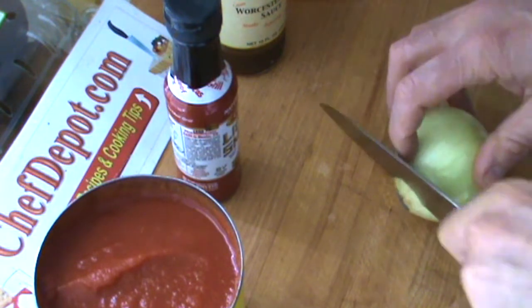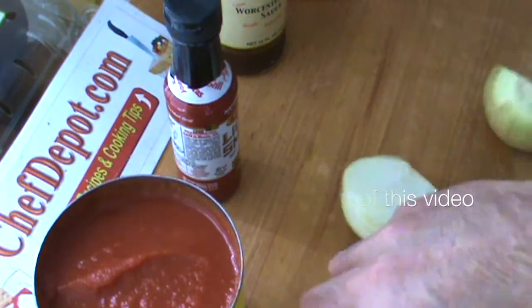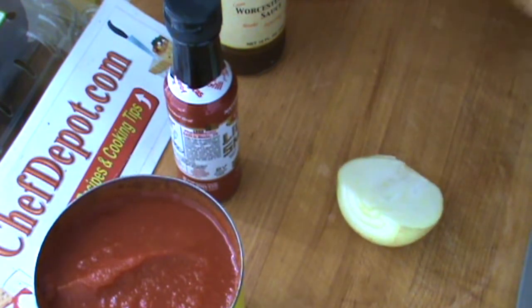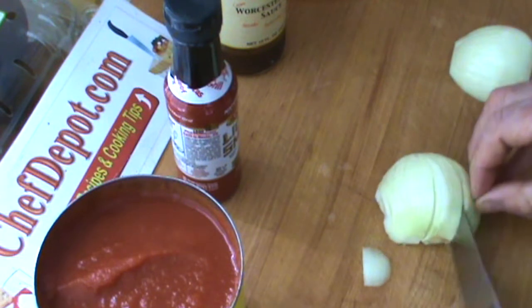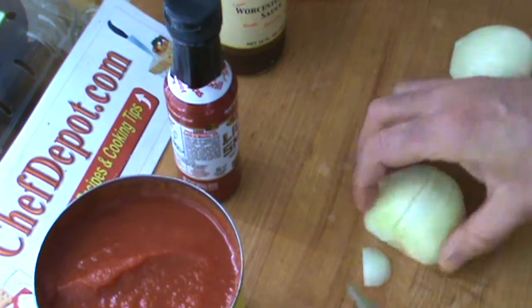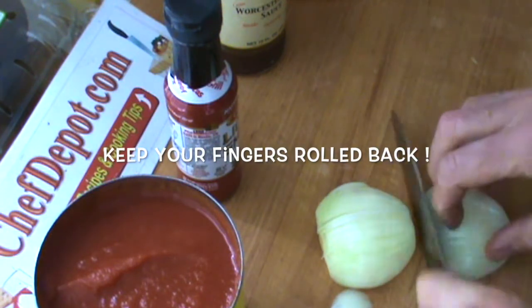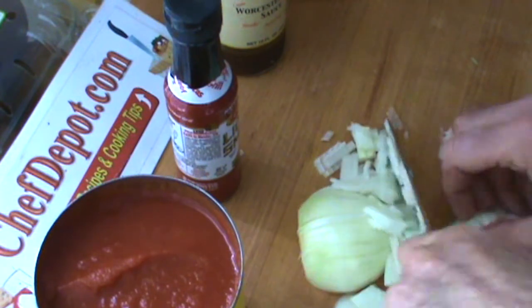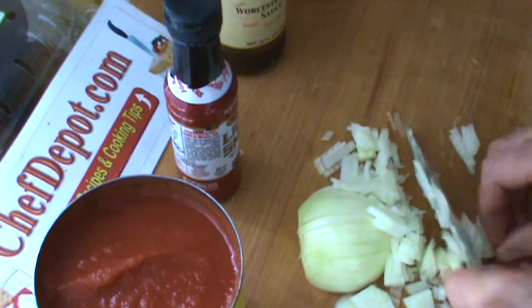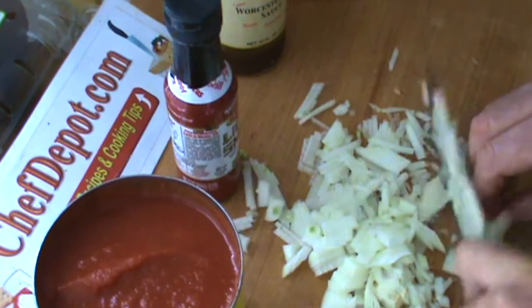We're starting with some onion — I'm going to use this small onion here today. Just give it a quick chop up. If you want to get fancy, you can make it a small dice. It's not that critical with barbecue sauce; it's going to end up dissolving in the sauce anyway. Keep your fingers rolled back when you're doing this — I want you to keep them.